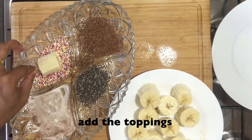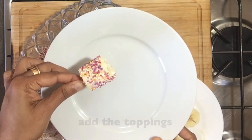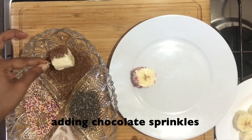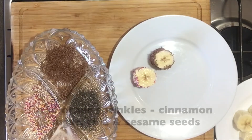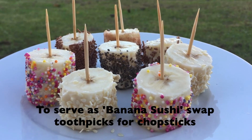Now add your favorite toppings and set aside. I started off with hundreds and thousands, followed by chocolate sprinkles, cinnamon sugar, chia seeds and sesame seeds. You can serve this recipe as sushi — all you need to do is swap the toothpick for chopsticks.